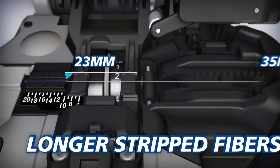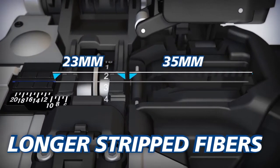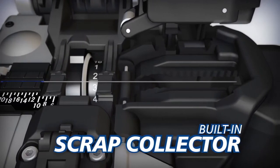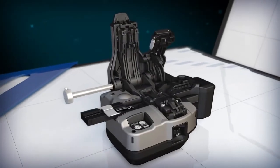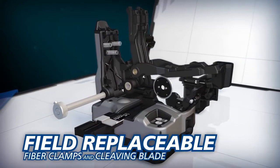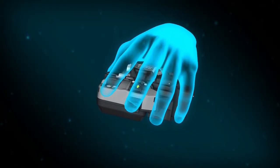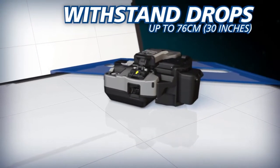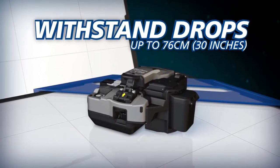The CT50 can also accommodate longer stripped fibers than the CT30, and its built-in scrap collector conveniently stores fiber shards until they can be safely discarded. To reduce downtime and operating costs, the CT50's fiber clamps and blade can easily be replaced by users in the field. As an industry first, the durable CT50 can withstand severe shock from all directions, including drops up to 76 centimeters.